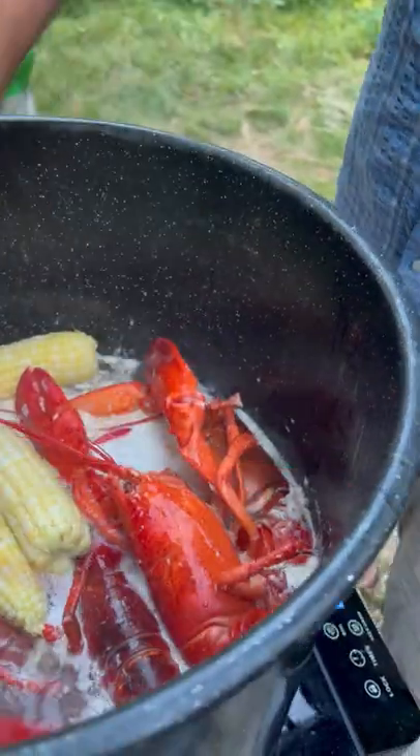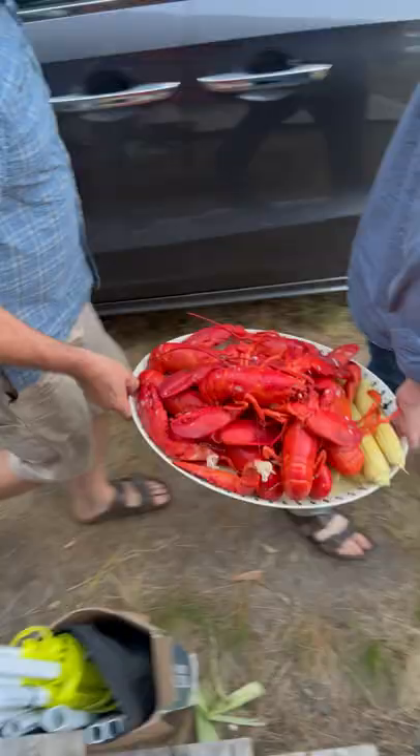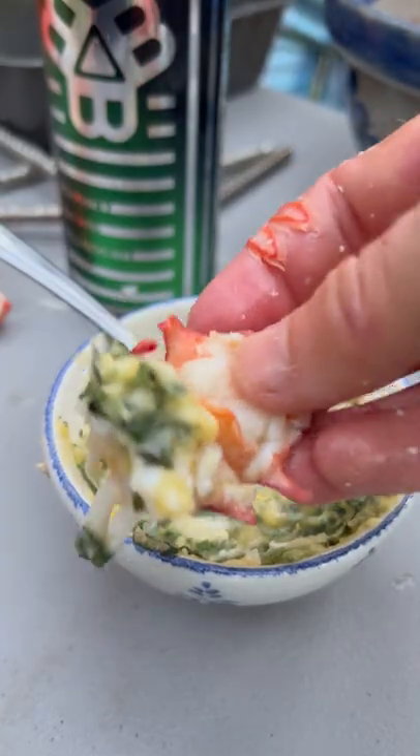If not, then leave it in to steam. Pull all those lobsters out and take a look at this platter of red beauties. Separate the meat from the tails, claws, and legs, and enjoy with that garlic basil butter.